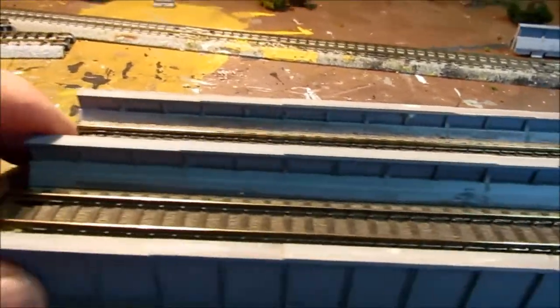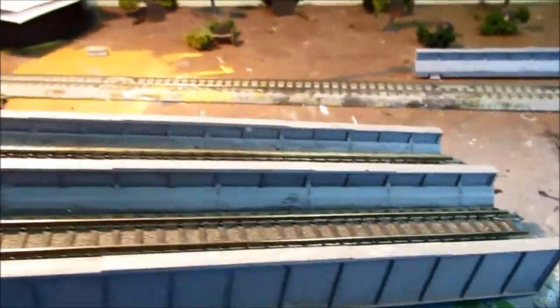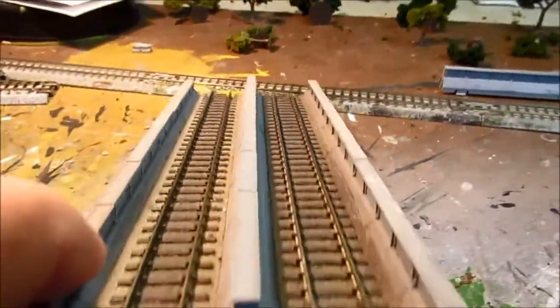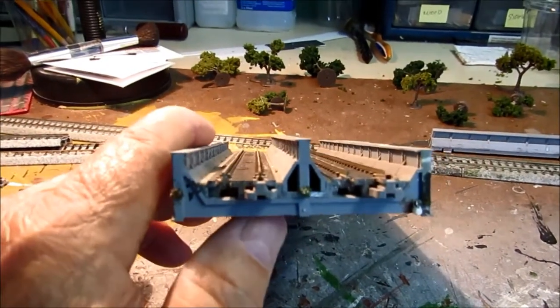I'm sitting here at my workbench. This is the Cotto Bridge, and as you can see, it has that centerpiece that goes down the middle there.